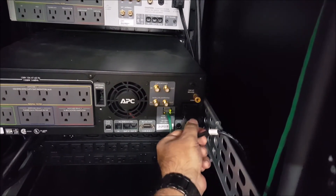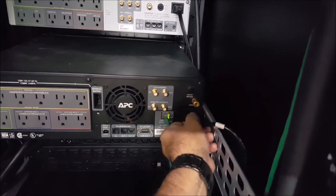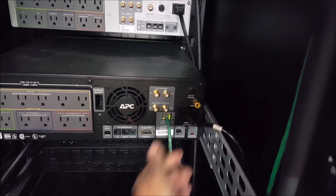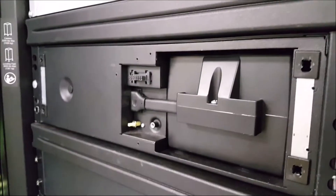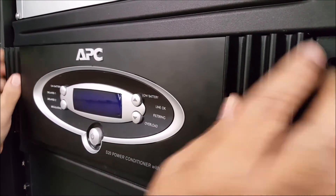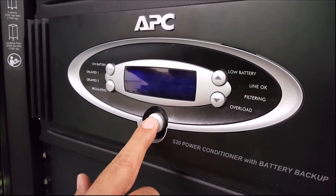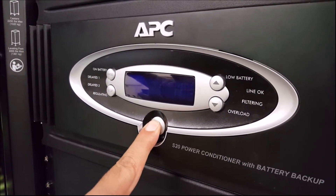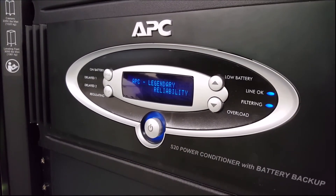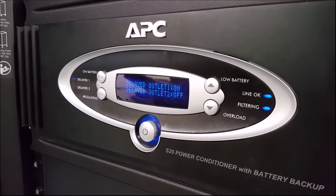Brain dead step number five: reconnect the power to the UPS. Optionally, you may wish to power on the UPS before reconnecting the power to it in order to perform a cold start after performing the brain dead. Brain dead step number six: power the UPS back on again. To power the UPS on, first reattach the front bezel piece, then press the power button briefly. The unit will begin to start up and will run a self-test. If it passes the self-test, you have successfully completed the process.